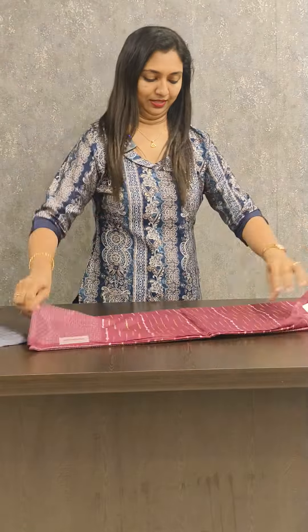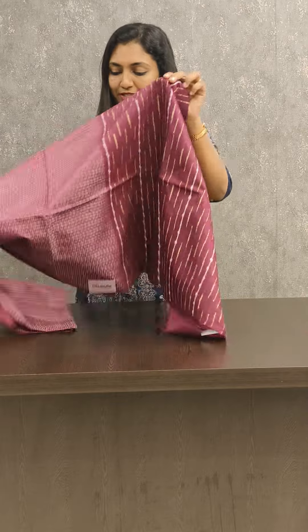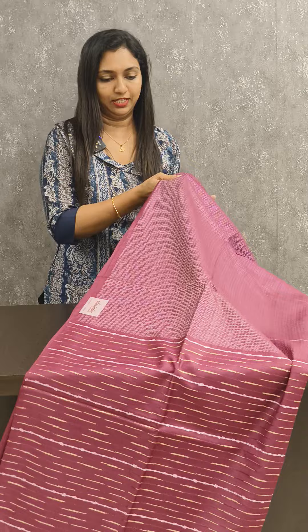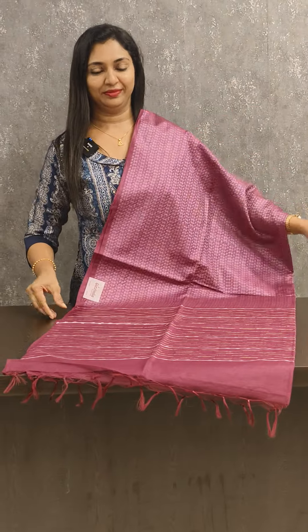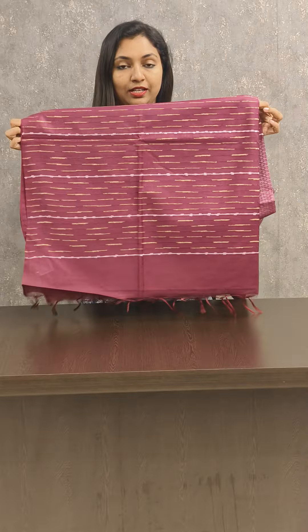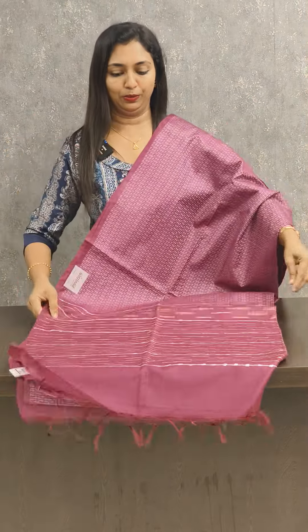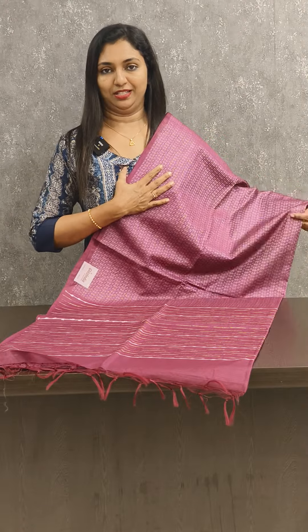The next shade is a grey point shade, also in the 1180 range. It comes with blue lines and golden zari. It comes with green lines — it has a nice richness without border. It is a classy shade.